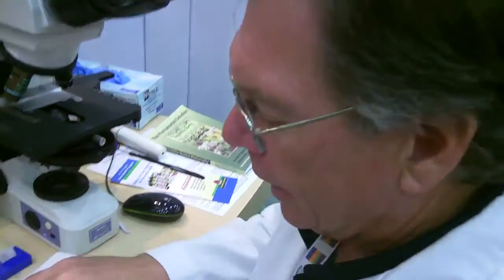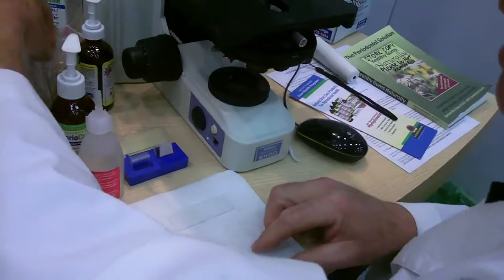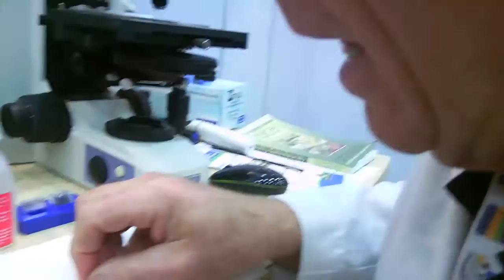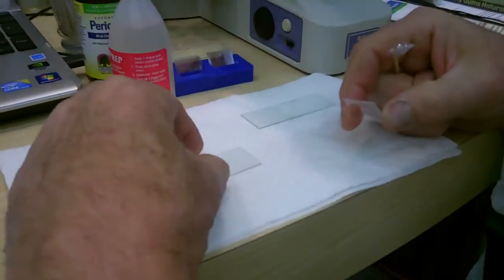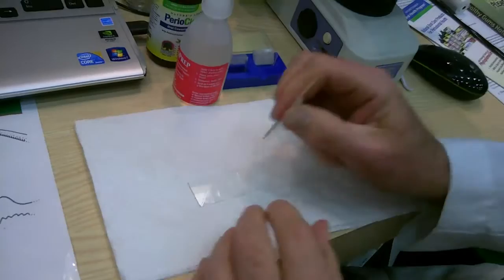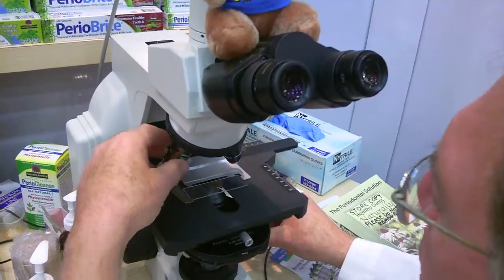I'm more than perfectly willing to do this. I irrigate and do a program that I have created every single day, and it works. I'll take a toothpick, go in here, and get a good sample like that. Then I'll roll it out onto the slide, take a cover slip and place it on here just like we did. We'll put this up on the slide here and take a look at what we have.